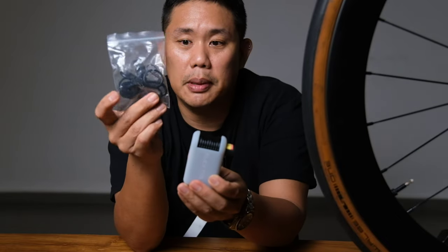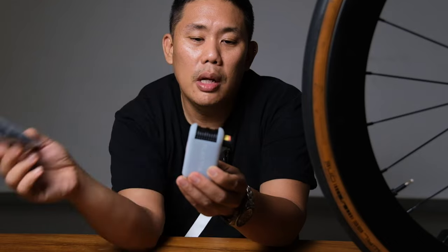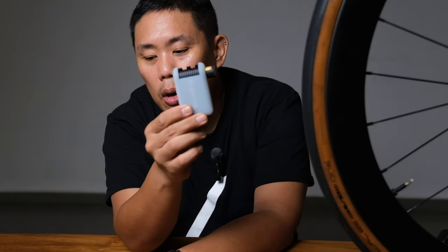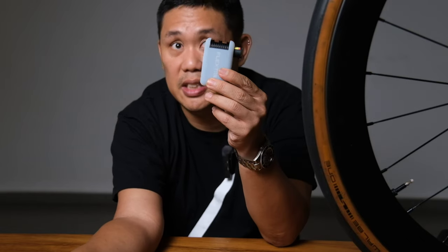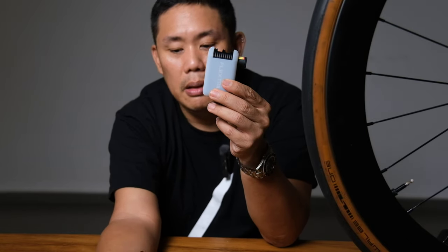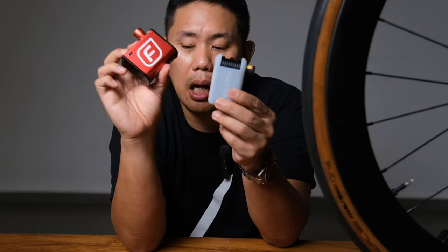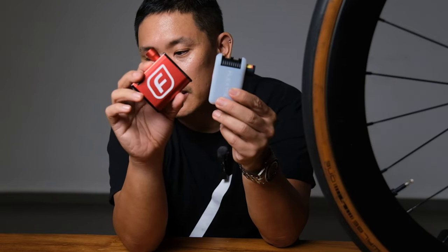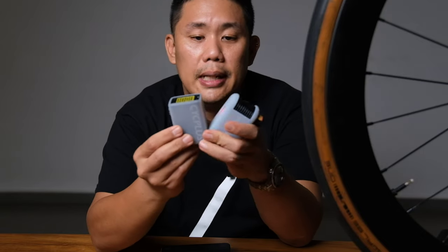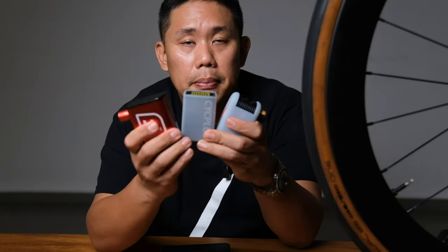If you decide to go with the Flextail, it works well. I like that it comes with so many accessories, especially the ball pump — that gives it more versatility than the Cyplus, which doesn't include one. Would I get the Fumpa? Personally no — it's way too expensive and too bulky. Which one would you get? Let me know in the comments below.